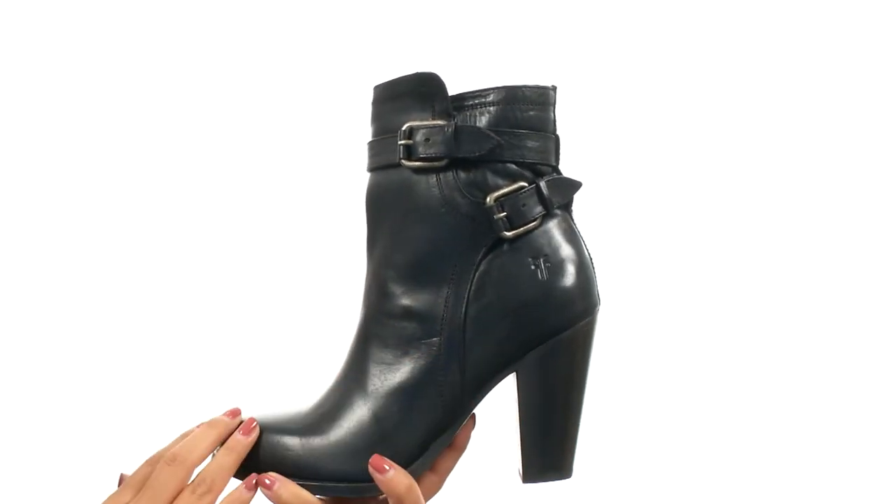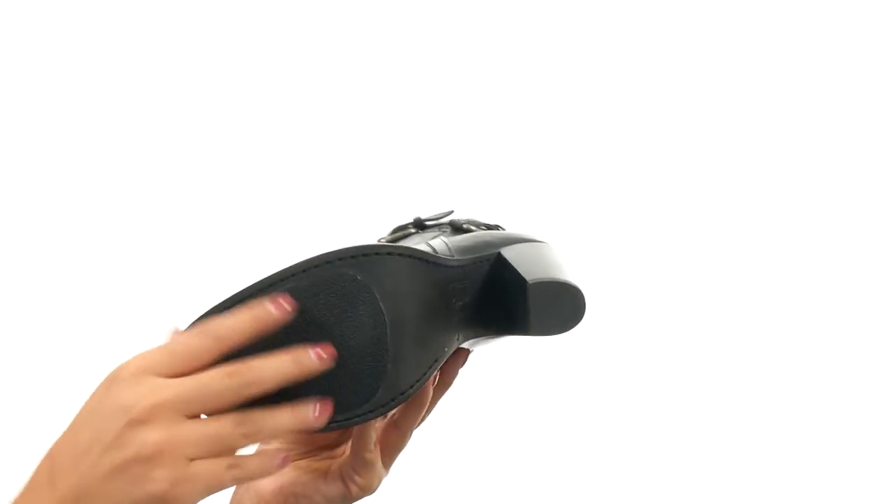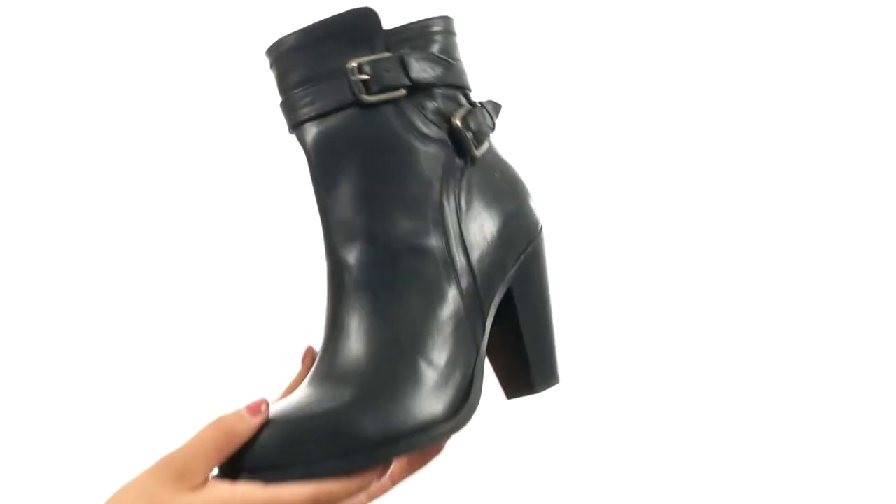They feature a stacked heel for an extra boost in height. At the bottom there is a durable leather outsole. Step into sophistication and style with the Jenny Shield Short from Frye.